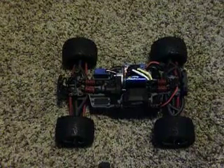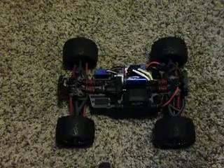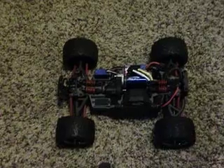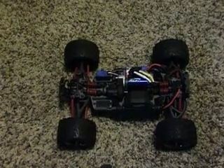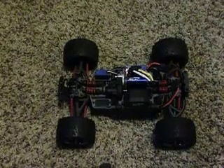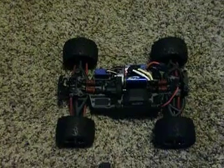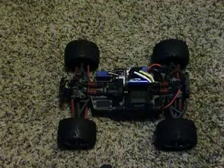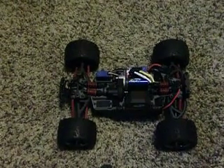I still have everything stock — nothing has been changed besides the A-Arms. The A-Arms were pretty durable for a while but I had to change them because they do break. I went with the RPM and they have not broken whatsoever. So don't go aluminum, go RPM — trust me, they're worth it. The aluminum are extremely expensive and the RPM are not that bad.